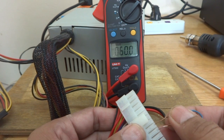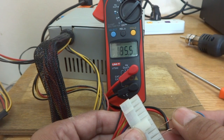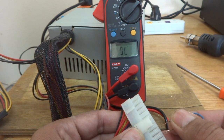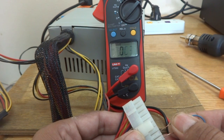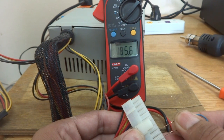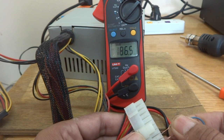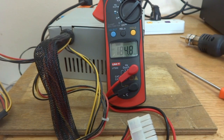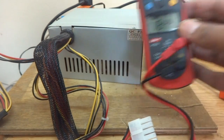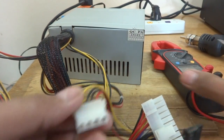Shorting the green and black will provide 12 volt power. You can see there is a change in the reading on the meter, and I'm also listening to a whistling sound from the power supply — the camera may not pick it up, but it's there. However, 12 volt is not coming through. There is some problem with this power supply.